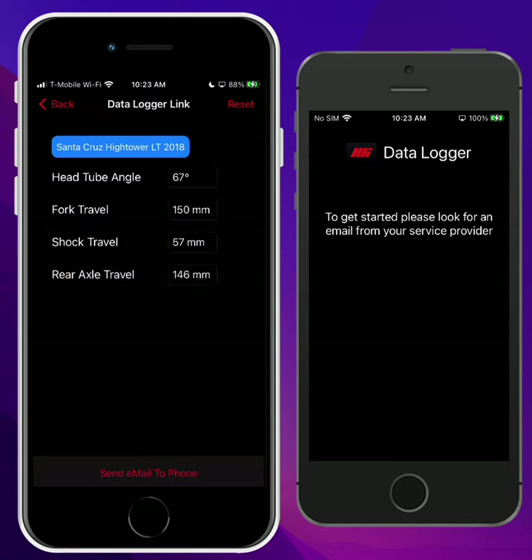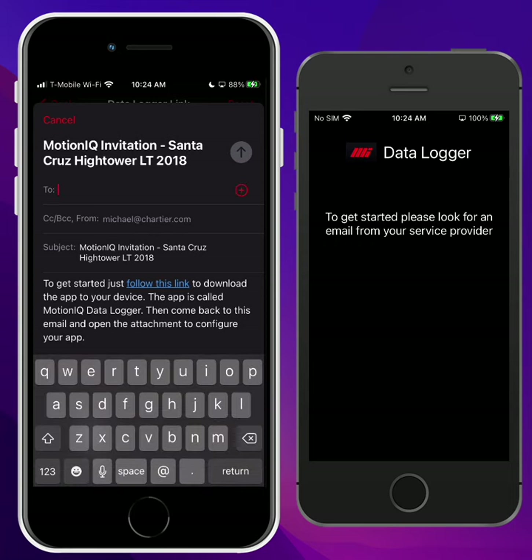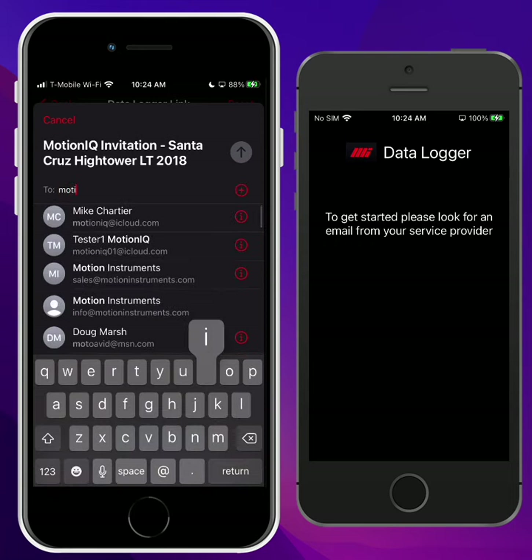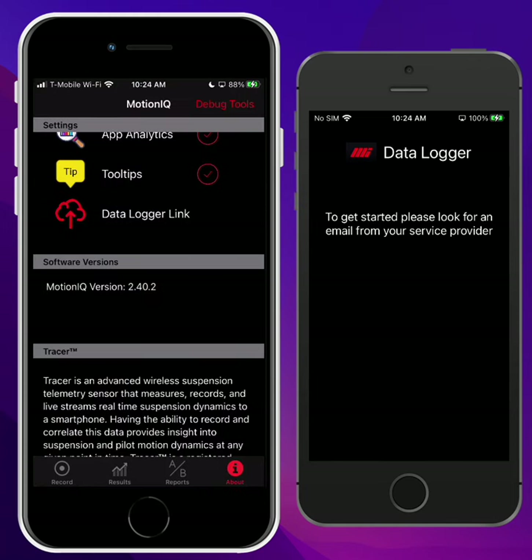You would set this up just like you would in the regular app — it's very similar. You can change any of these settings. And when you're done, tap on Send Email to Phone at the bottom. This will bring up an email sheet. Just type in the email address of your second phone and hit Send.